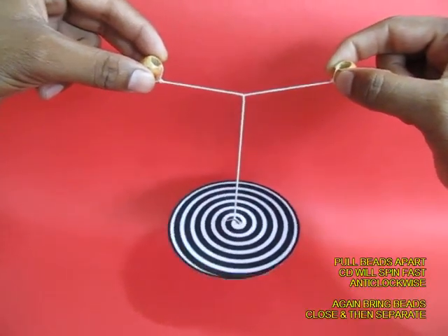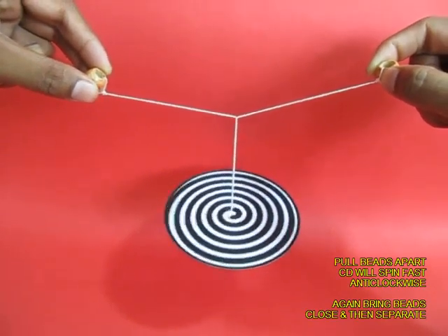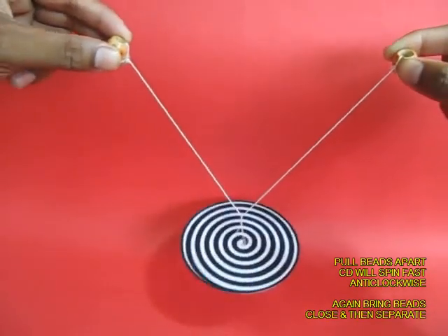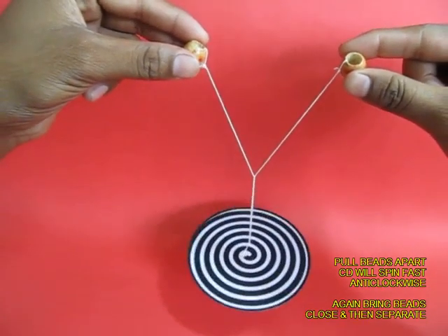You can see the twists. Now pull the two beads aside and the CD will gain in speed — it will spin faster and faster. Then bring the two hands closer and the thread will rewind itself.